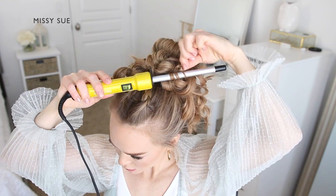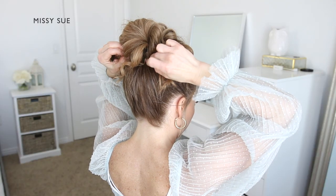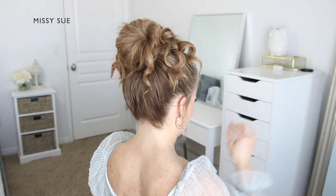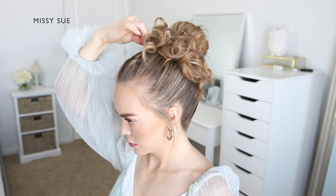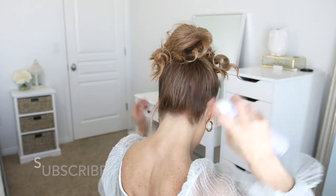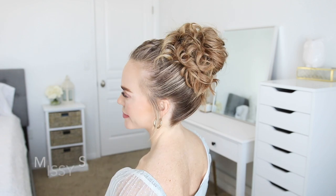Once all of the hair is curled, shape the hairstyle by pinning down any sections that are sticking out. Slide some bobby pins into the back loop part of the bun so it's flush with the head and there isn't a gap between the hair and the head. Pin some of the longer curls up so they lay over the head instead of hanging off the sides, then smooth down the sides using a medium or strong hold hairspray.